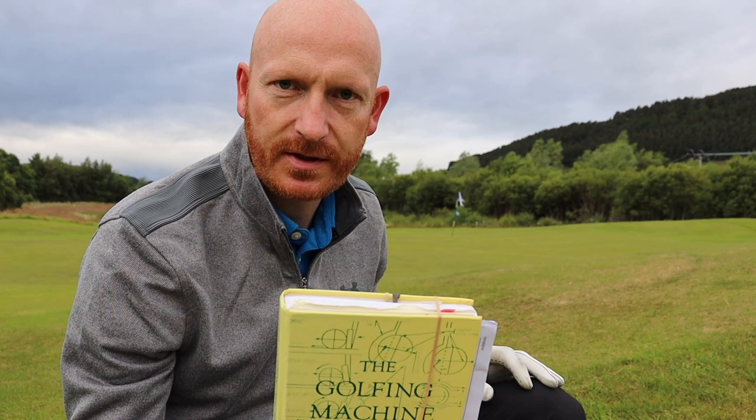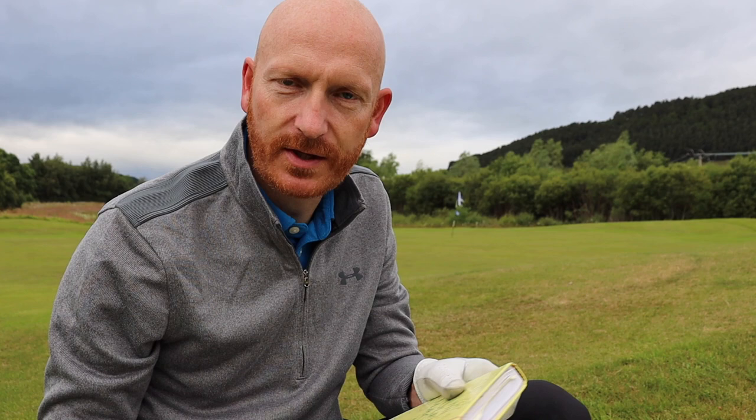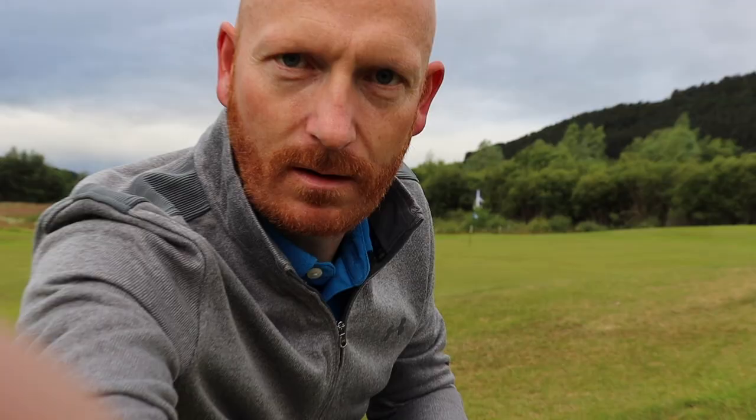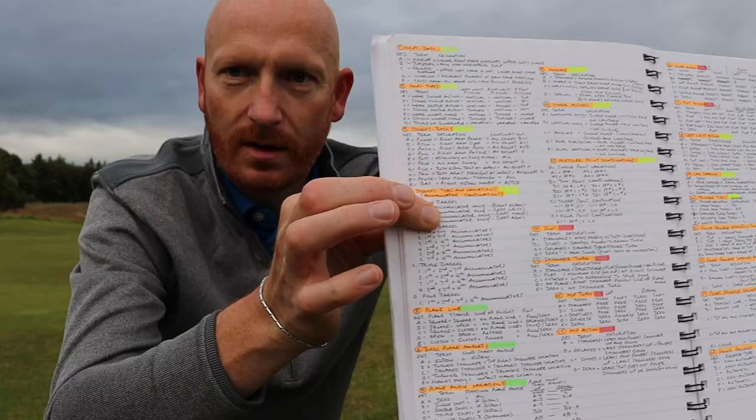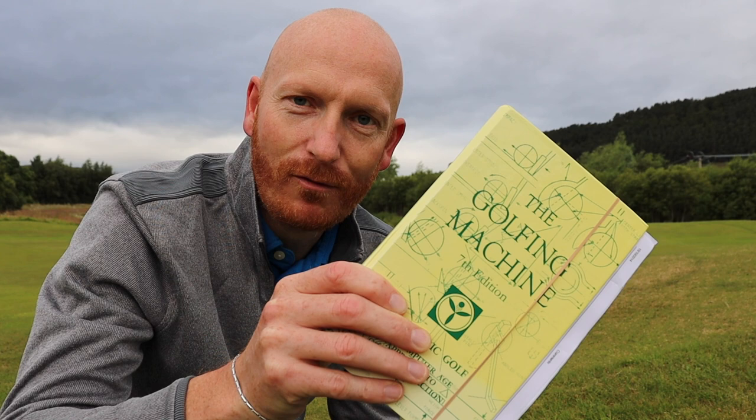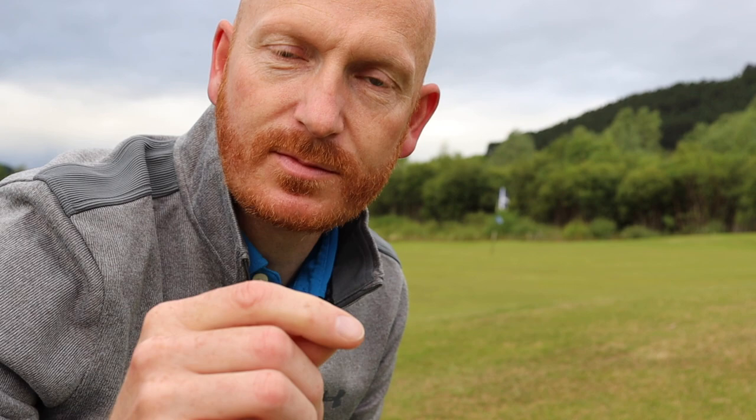We're going to talk about the Golfing Machine — Homer Kelly's Golf Machine. I have the seventh edition, the most popular edition. It's a work in progress for me and for many golfers. This is what Bryson DeChambeau adheres to — this is his Bible. Homer Kelly almost 30 years to come up with this. He worked in his garage for years. The book tells you there are 24 basic components to the golf swing and 144 variations. Homer Kelly says there are 446 quadrillion different motions within the golf swing, and he says every one of them is right — every one of them is a correct motion for the individual.